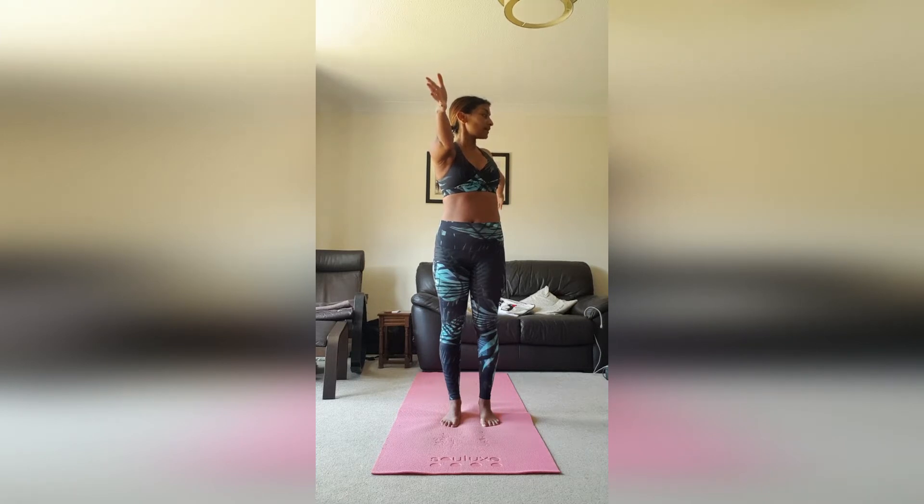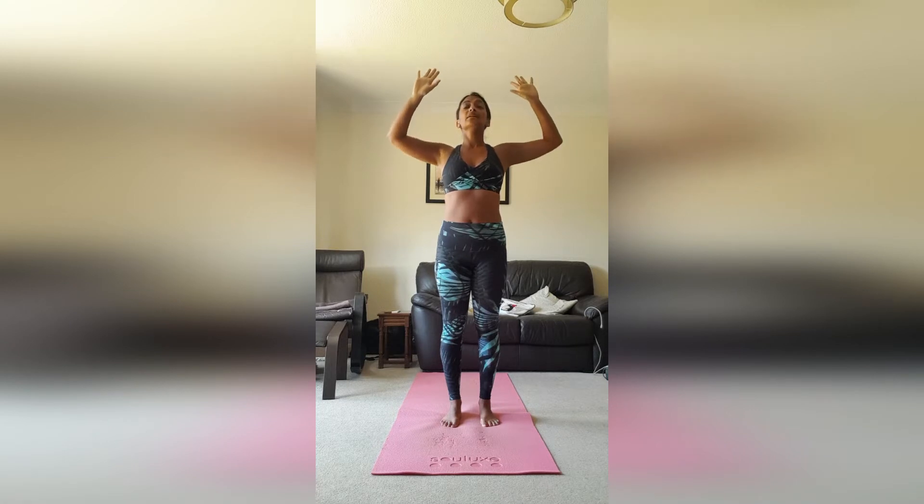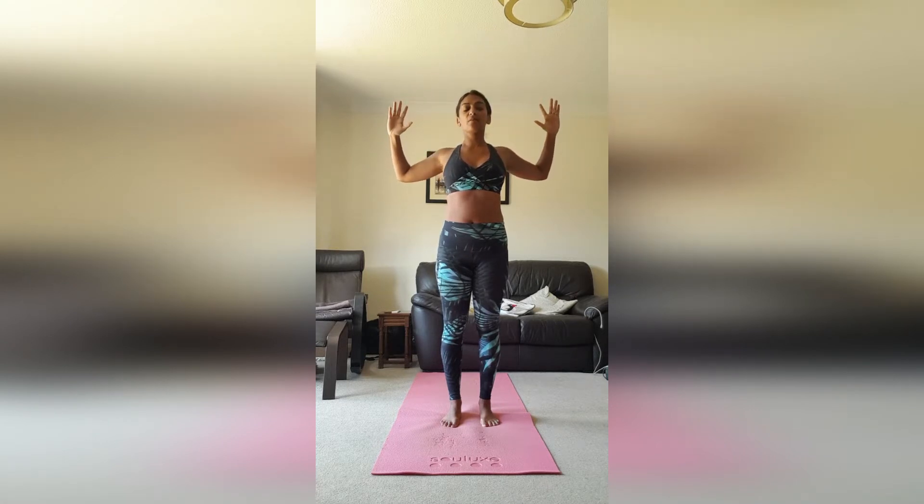Pause here for a couple of breaths, then inhale, take the arms back up. Exhale, come down into a cactus arm position. Take the gaze up slightly — just be careful not to dump all the weight into the back of the neck. Imagine your shoulder blades are kissing. Breathe here and enjoy that openness after working maybe over the laptop all week in a weird desk environment.